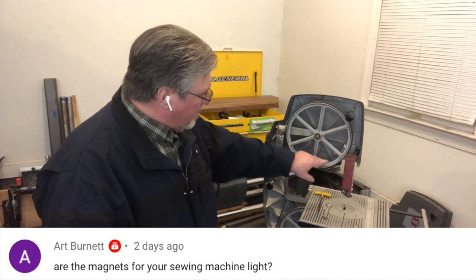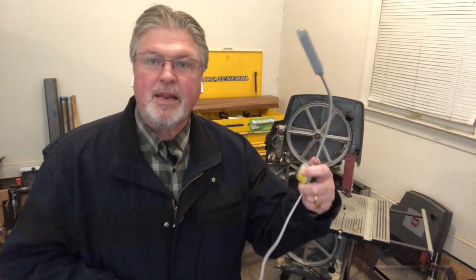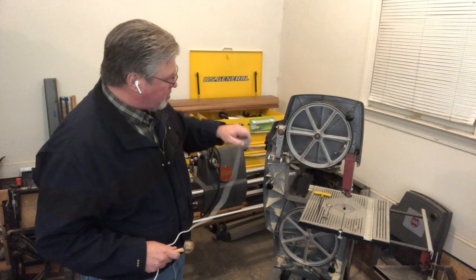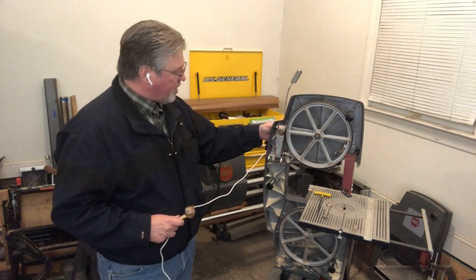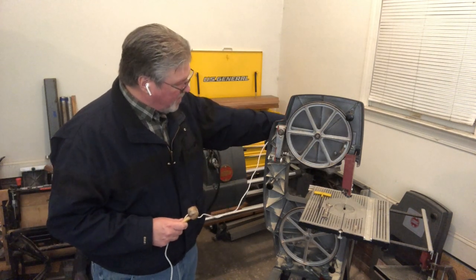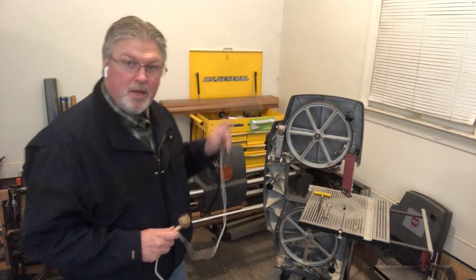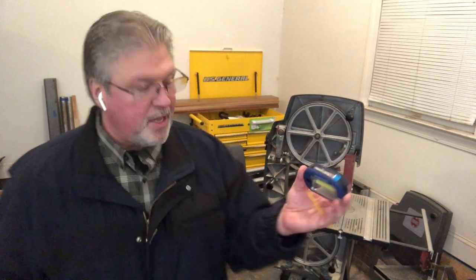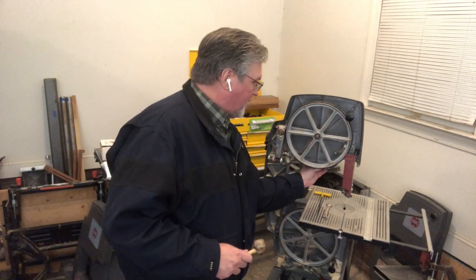Art noticed I have some magnets in the back of the bandsaw and was asking if they're for the magnetic sewing machine light I use. No — the magnetic sewing machine light sticks on the backside of this steel shaft, and I bring the light down to shine below the arm. Those magnets were actually for holding a bracket in place, which is holding a Harbor Freight light. That light is held in place now by double stick tape. I could probably take those magnets off, but I figure I'm just storing them there.